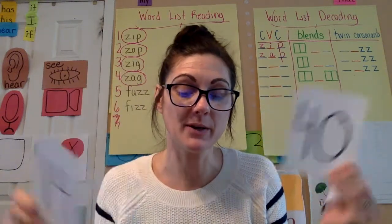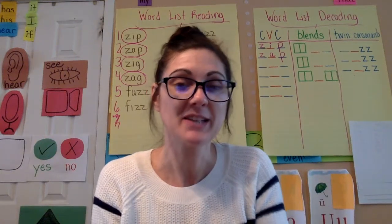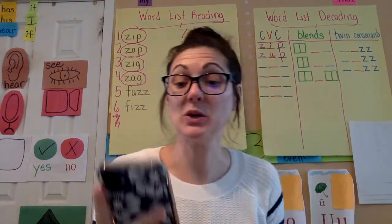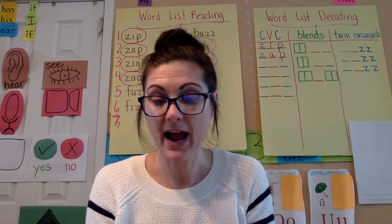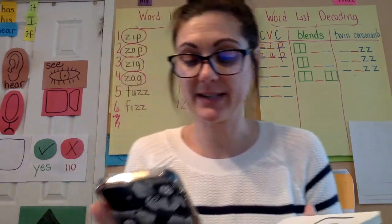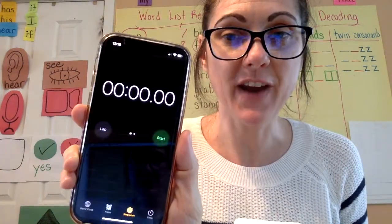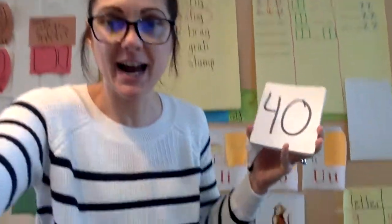Mrs. Hill did add some higher numbers into the pile to practice that. So I am going to use my phone to set my stopwatch and see how fast I can do this. I'm on my stopwatch right now and I'm going to hit start and go through and see how fast I can name these numbers.